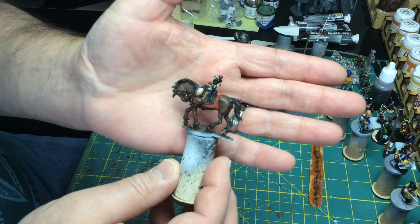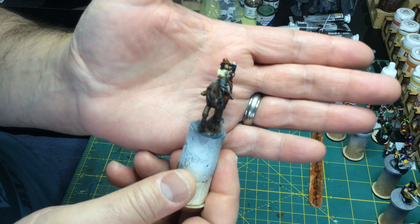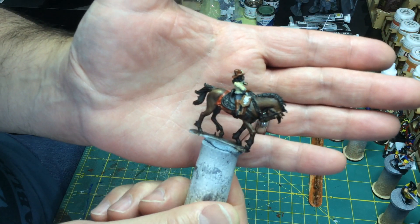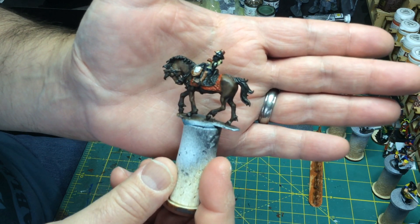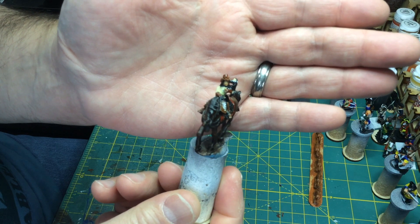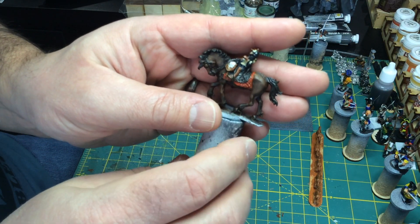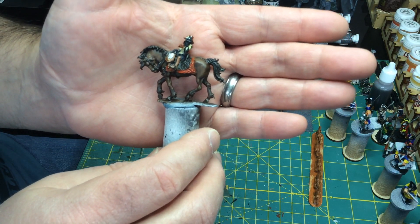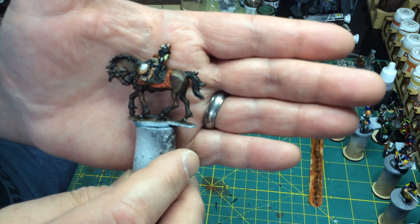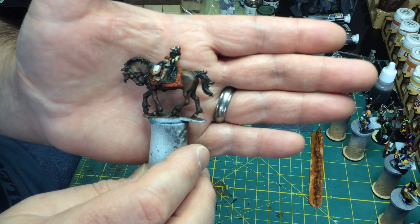If you remember from a few videos back, I received an English Civil War / Thirty Years' War horse and rider from Historicon — it was for signing up early. I've gotten those painted. I think the horse actually turned out really well. I painted it all with oils, even the chimpanzee he's holding on his arm, which I think turned out pretty well. The rider himself turned out pretty good. I decided not to update the embroidery on the saddle — I think it looks good and I've decided to leave it in its basic color.